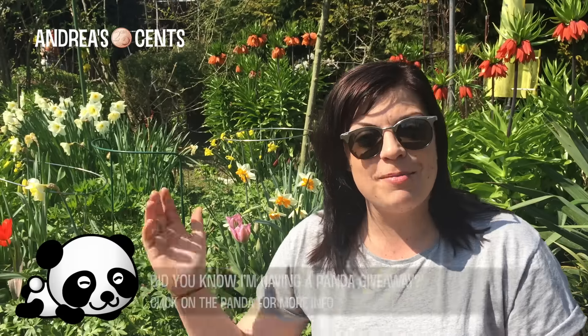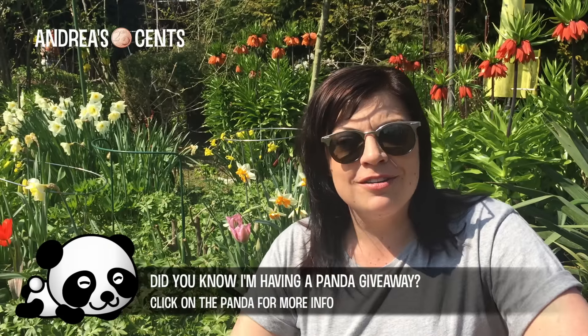G'day everyone! It is an absolutely stunning day here in northern Germany. The sun is shining, the birds are singing and the blooms are blooming. So I decided to come out and get away from the computer — of course I need to go back in and edit this video afterwards.